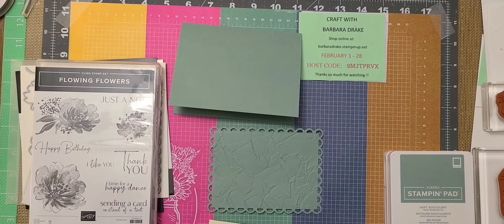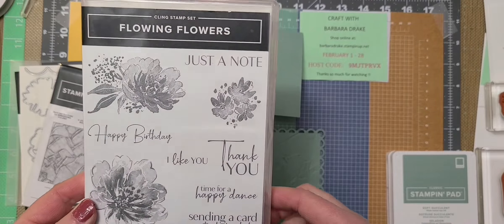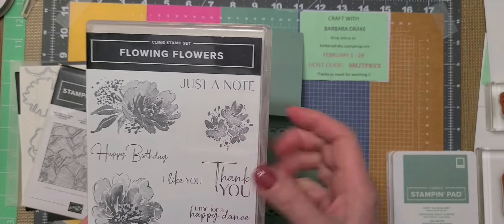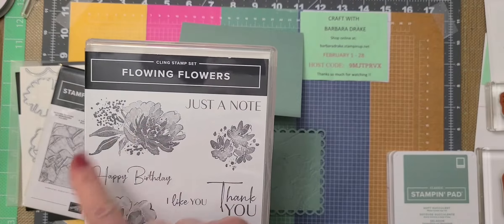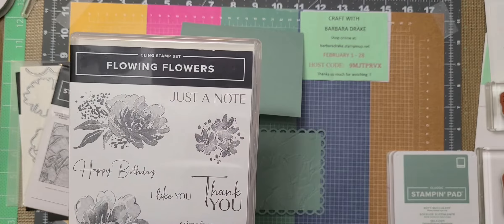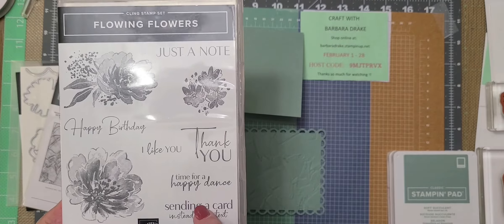Hi everyone, welcome back to my YouTube channel Craft with Barbara Drake. Today I am going to be using this Flowing Flowers stamp set, which is a cling stamp. I'm going to use three images from it: this one here, this one, and the Happy Birthday. I may put 'Sending a Card Instead of a Text' on the inside.